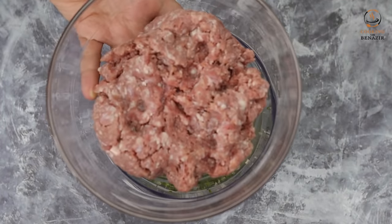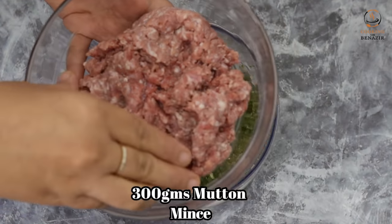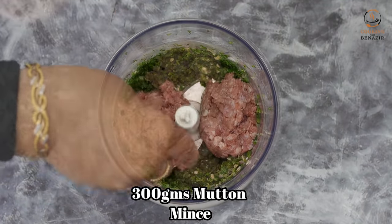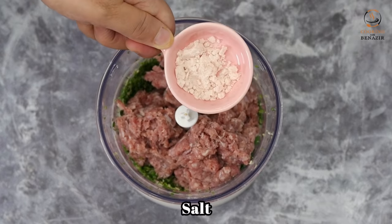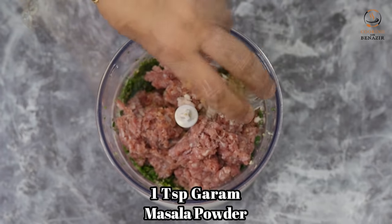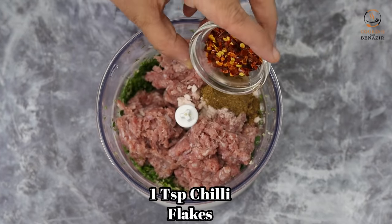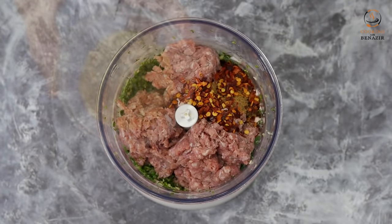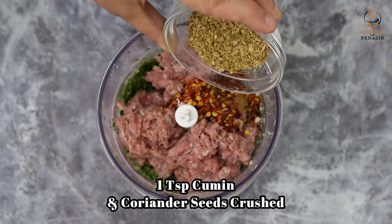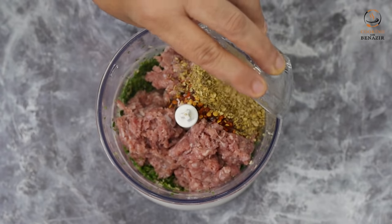इसमें कीमा डालेंगे — तकरीबन 300 ग्राम मटन का कीमा यूज किया, वाश करके अच्छी तरह सुखा लिया. और कुछ चीज़ें मिलाएंगे: नमक एक टीस्पून, एक टीस्पून गरम मसाला पाउडर, एक टीस्पून भरकर चिली फ्लेक्स यानि कुटी लाल मिर्च, एक टीस्पून धनिया और एक टीस्पून जीरा दरदरा क्रश करके — ये भी डालेंगे.